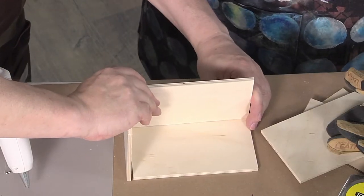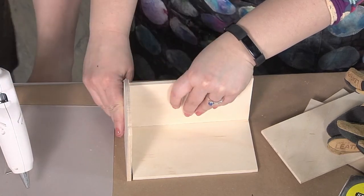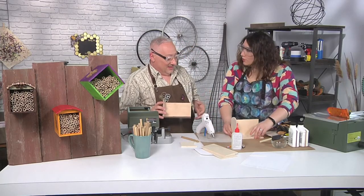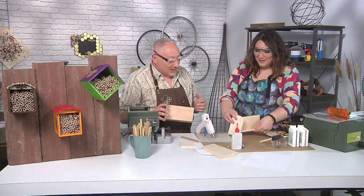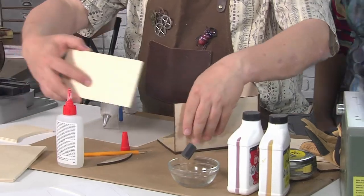So we would let this dry — hold it for like a minute. I've already got one done. I stained parts of it and thought no, I don't want to do the stained part. So we're just going to use the wood part, and we can glue these pieces on.